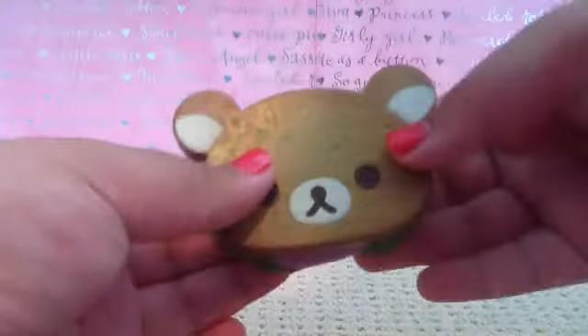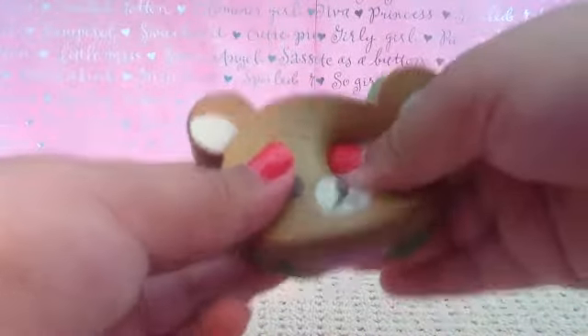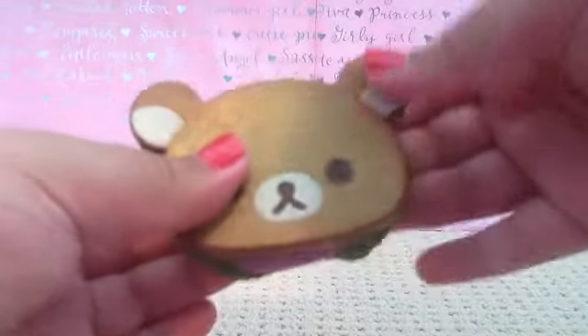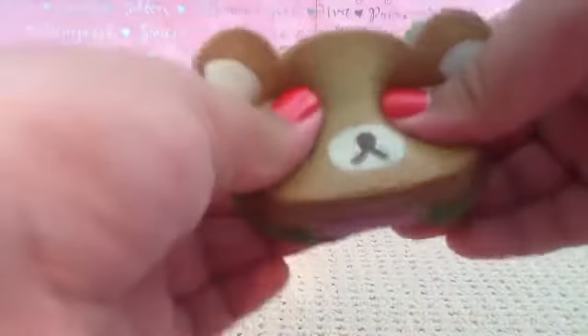This is the first squishy that I will be showing you. It is very cute. It is a little really cool sandwich, and it's very smooth.